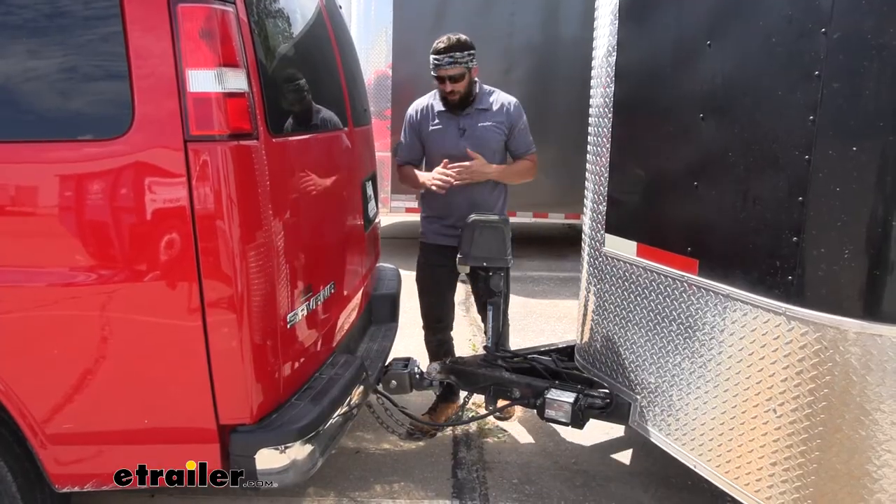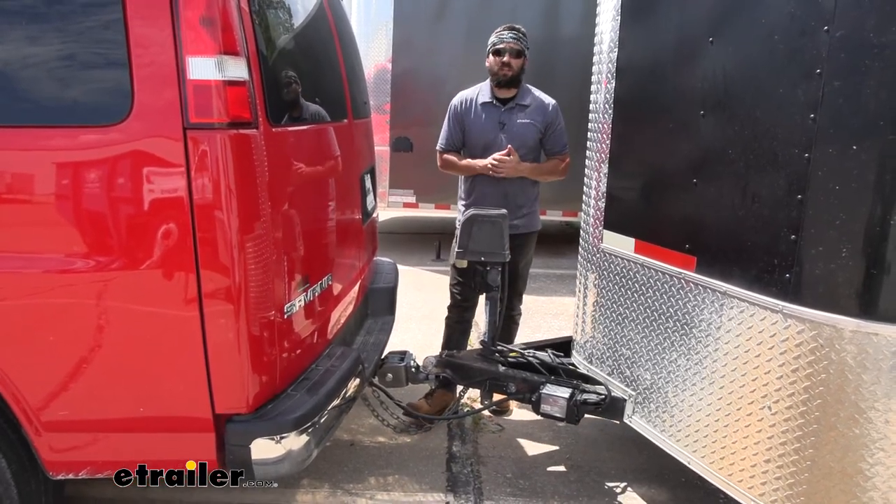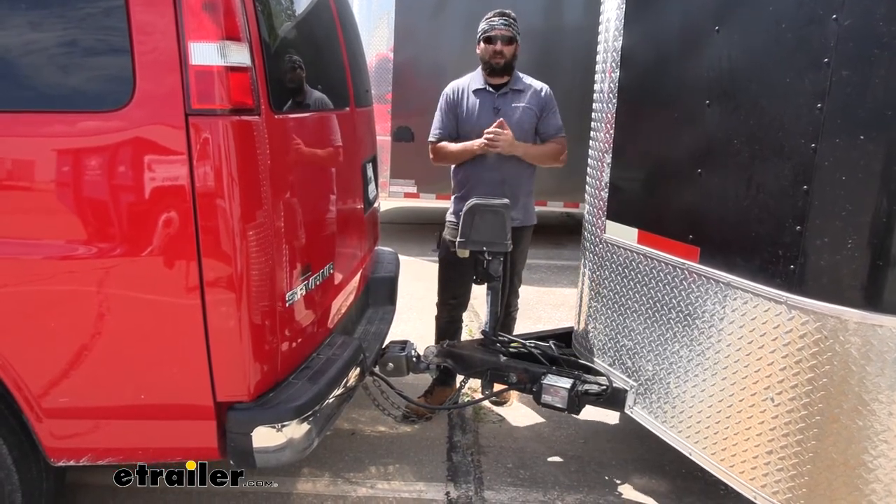Something else worth pointing out is that this ball mount is made in the USA, so you know you're getting a quality product you can trust and you're supporting American manufacturing.